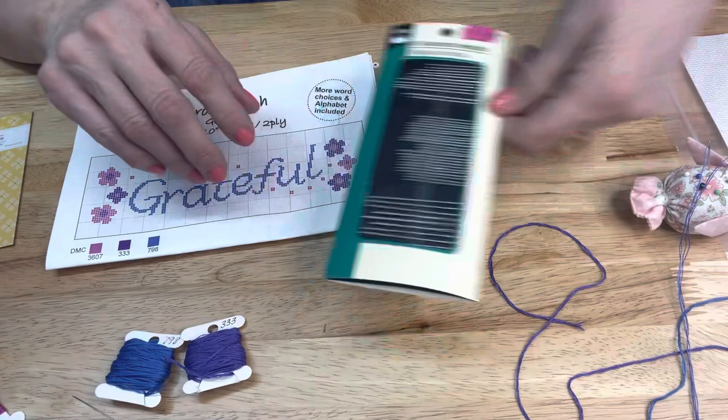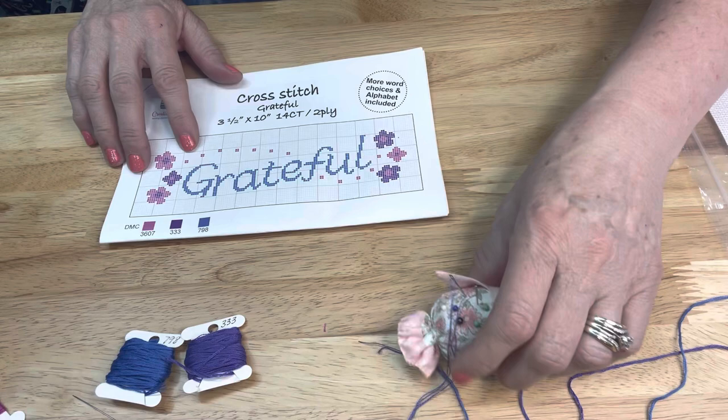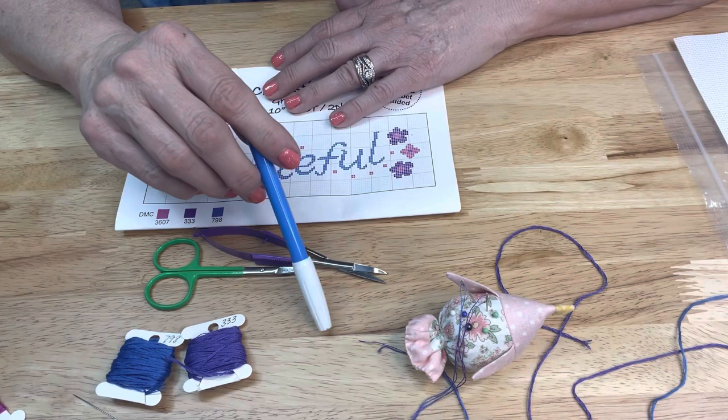Here's an upholstery needle - upholstery needles have a rounded end on them, which will help keep you from poking yourself. You're also going to need a little pair of snips, either embroidery snips or some kind of scissors. Today I'm going to be using a water-soluble pen just to show you how to get started with your project.